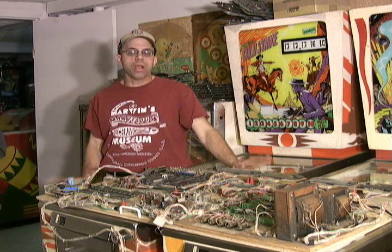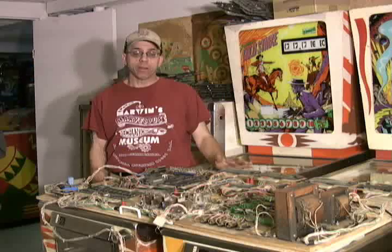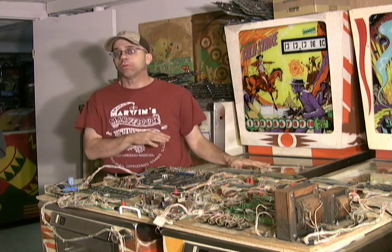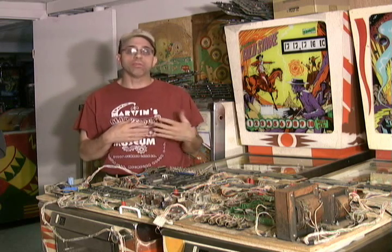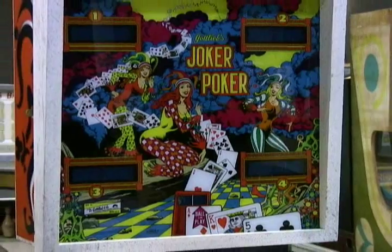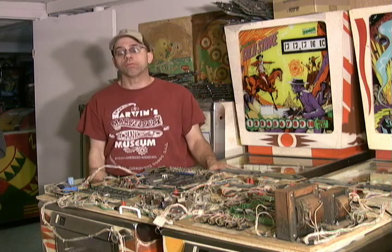I'd like to talk about an initial power on for a Gottlieb System 1. When I get a new Gottlieb game and I don't really know where it's been or what it's been through, I like to power it up in a systematic way. This way, if there's a bad power supply or a burned up coil under the playfield, I can identify those things before it causes any catastrophic damage to the rest of the system.